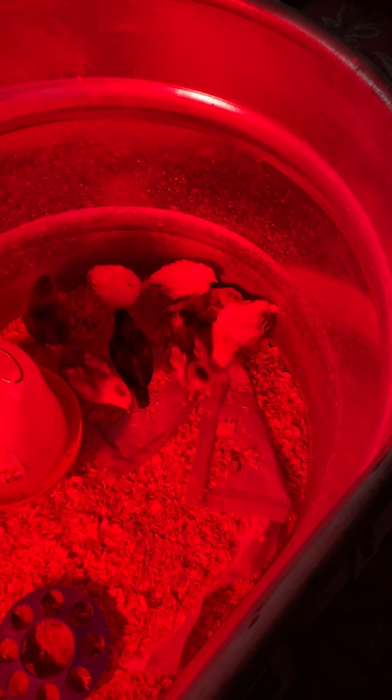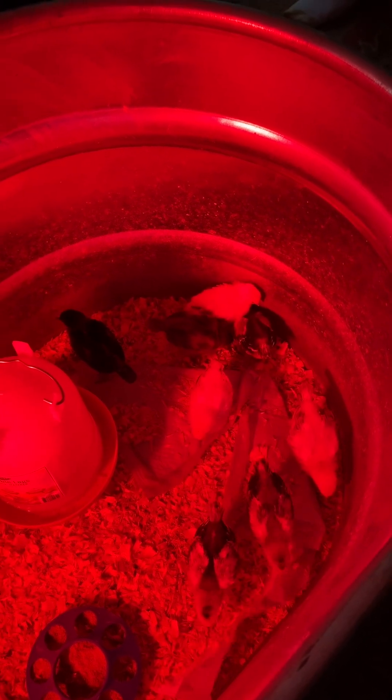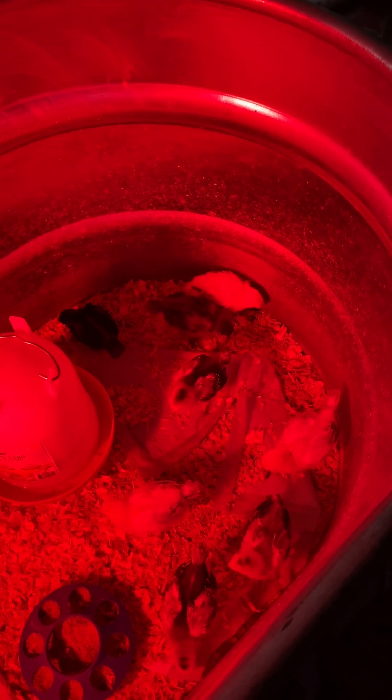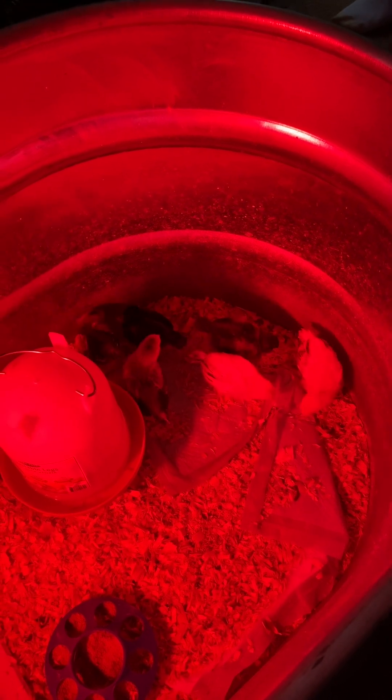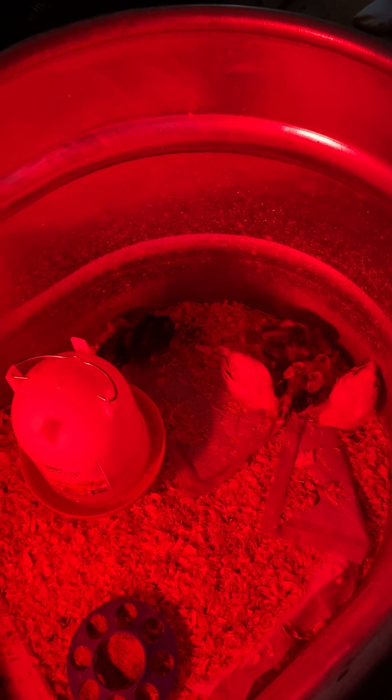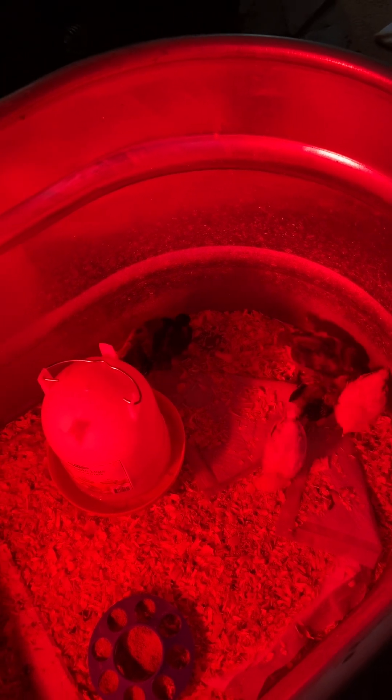I have some new hatchlings coming in a few days — it's my first time hatching, so I'm excited! I'm going to split this tank up a little bit so the little ones can get stronger before I let them in with the bigger ones. If you have any questions, drop them below. If you like my channel, subscribe, share my videos, and tell your friends. Thank you so much and have a great day!